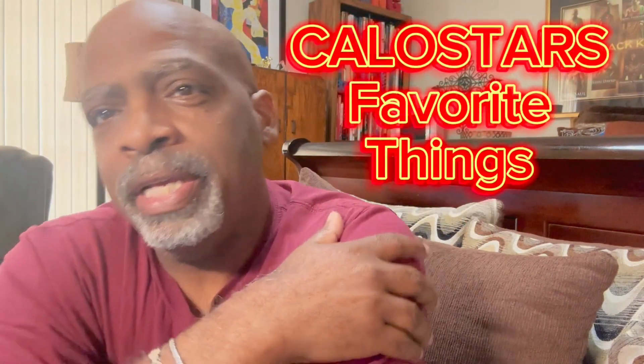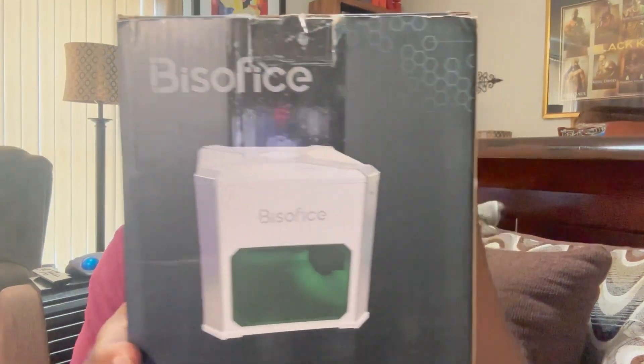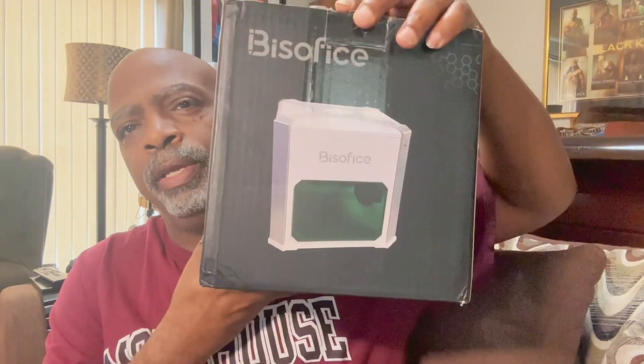Hey hey hey, it's your boy Kalostar from Kalostar's Favorite Things, and I have another great product for you. Look, it's a mini laser engraver! Yes, it is a mini laser engraver. This is a wonderful machine right here.